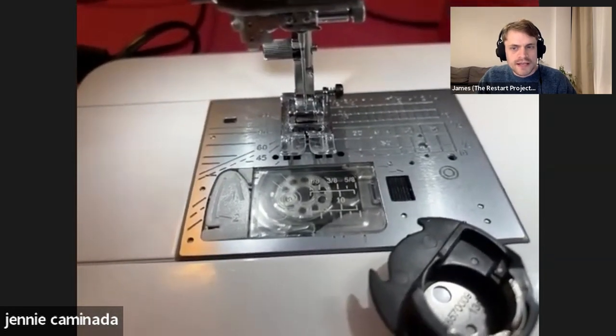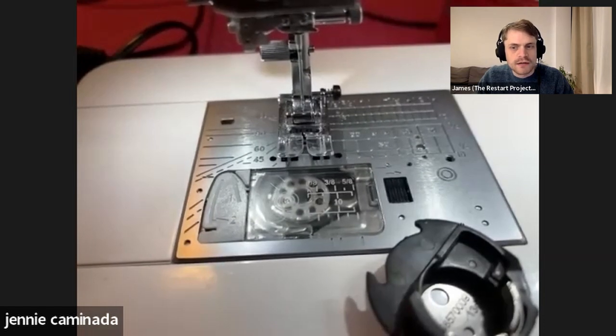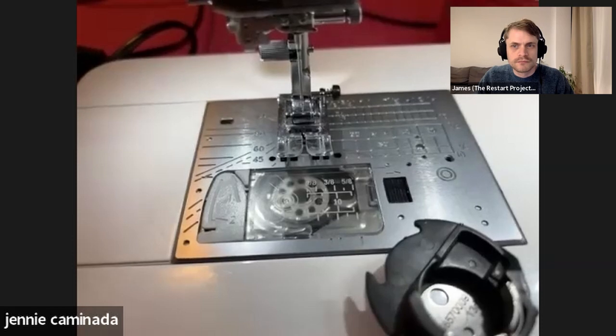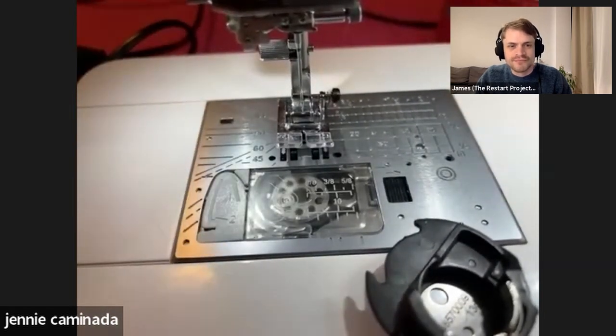Question from Rob: are all needles the same length for all machines? Pretty much, yes, nowadays. There are some very old machines where the needle had a circular shank, but unless your machine is pre-1920s, you're unlikely to need those. Industrial machines have a round shank all the way up — don't use those in domestic machines. All needles will fit all modern domestic machines, which is good to know.